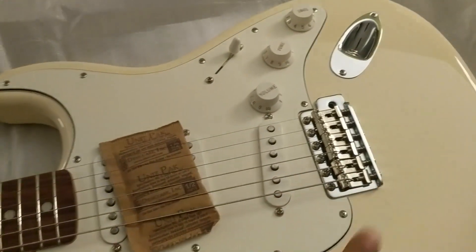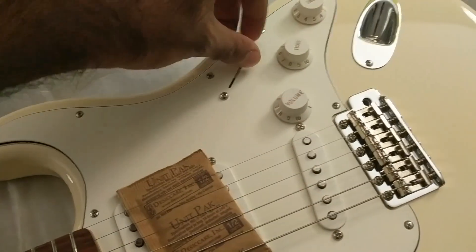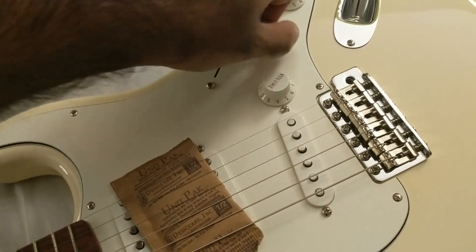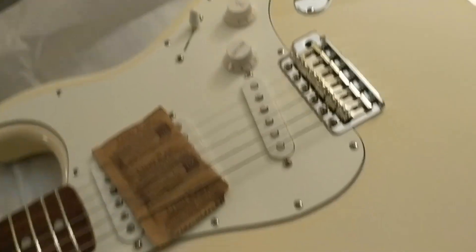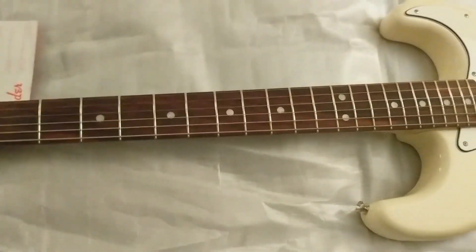Here's that three-bolt in the back. Tremolo bridge, and there definitely is no tremolo arm included. That custom switching — these feel so much nicer than the Squiers. This feels more or less the same. Actually, I love this finish — it looks much nicer here.